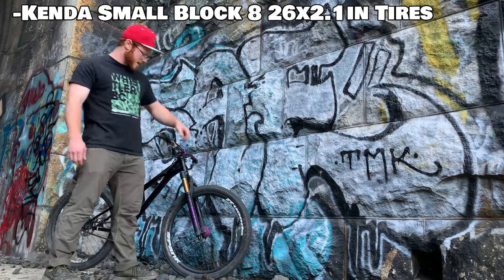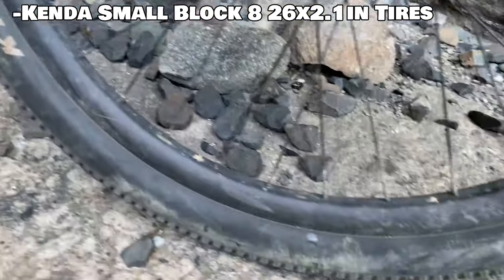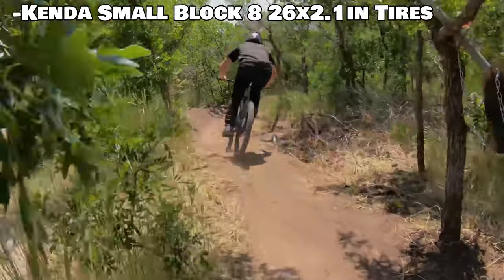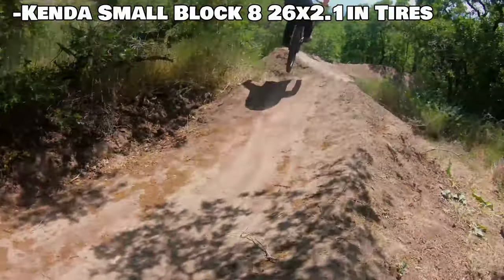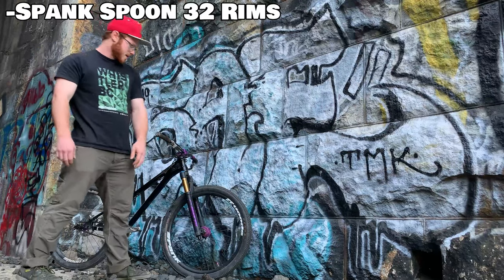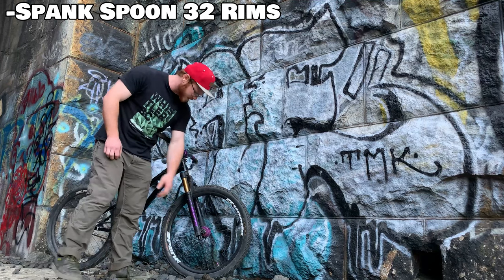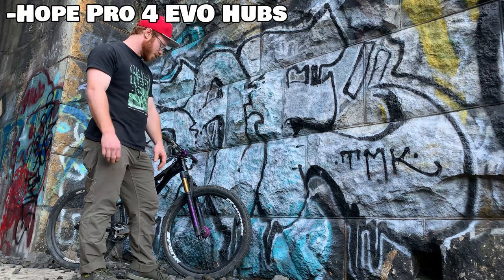Have the Kenda Small Block 8s on front and back. Really enjoy those — just knobby enough for some trail riding but also really perfect for dirt jumping with low rolling resistance. Have the Spank Spoons 32-spoke with DT Swiss Champion spokes, laced to Hope Pro Force front and back.